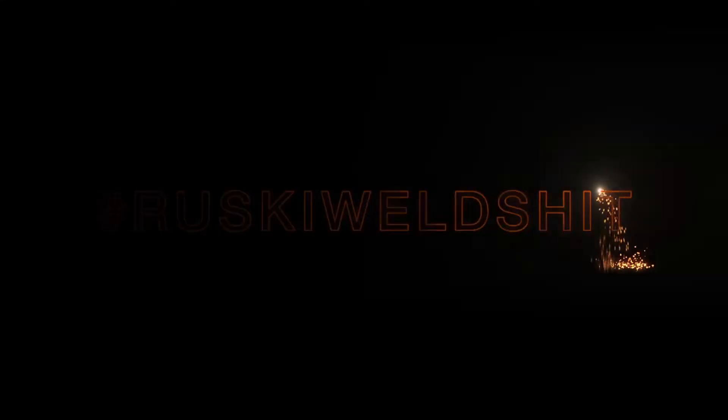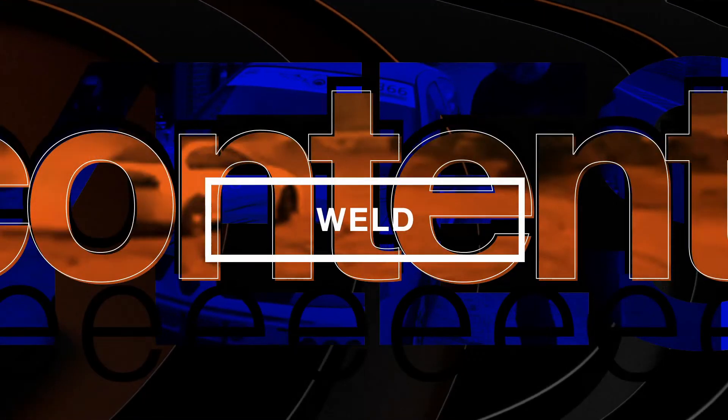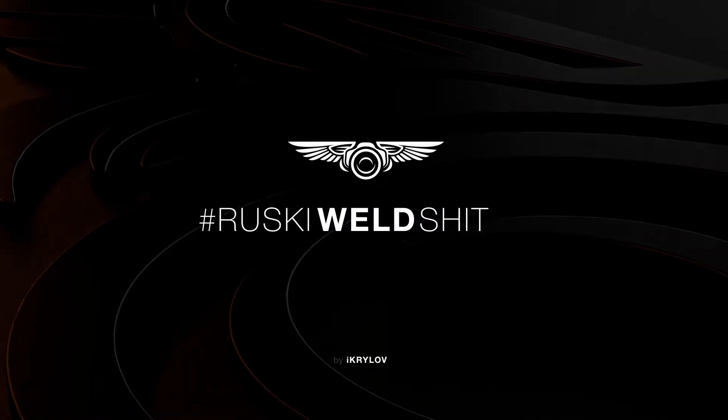Welcome back to another saga of the fastest Clio built in the country — or as it stands right now, the fastest pair of paperweights.